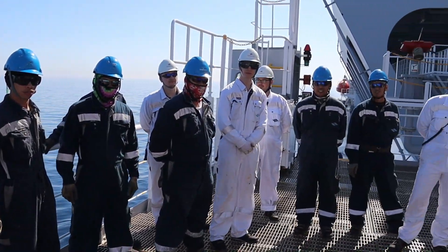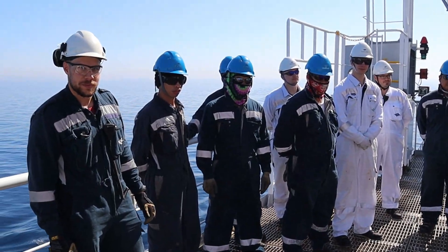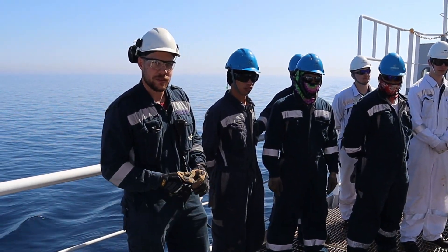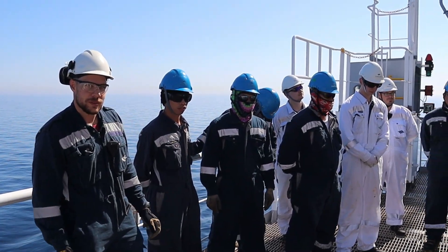Good morning guys. We have a training here and we're going to perform the draining and charging procedures. It's going to be explained by the cargo engineer, who is going to show us how we need to do it.